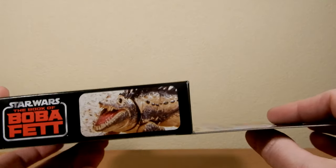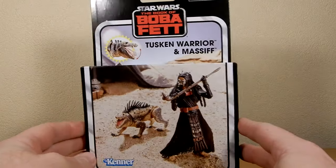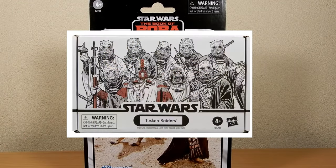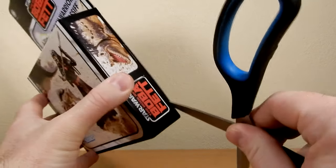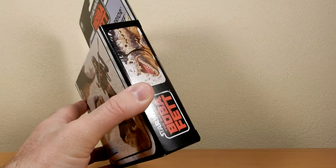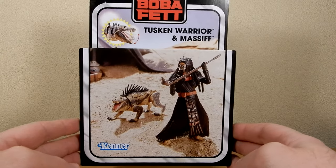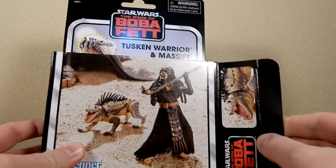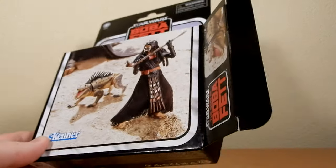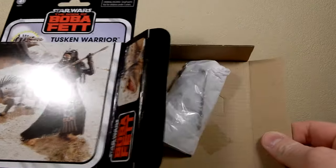I'll give you a scan around the box. Hasbro Pulse have just released the sort of four-pack of Tuscans from Book of Boba Fett, and I'm really wanting to track one of those down. Hasbro Pulse is not yet available in Australia, so we can't get the four-pack unless it ends up on eBay, which might be the only option. But those troop builder packs are cool, and the Tuscan one really grabbed me — that's one I definitely have to get.